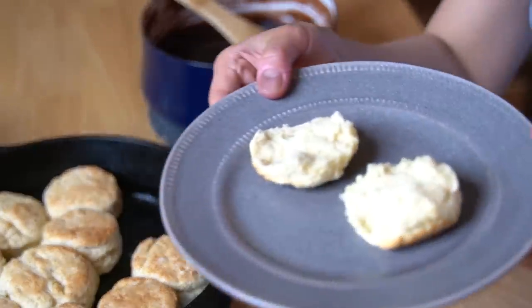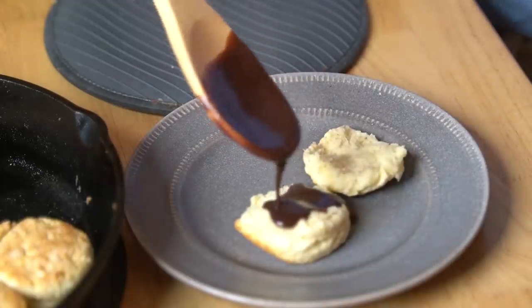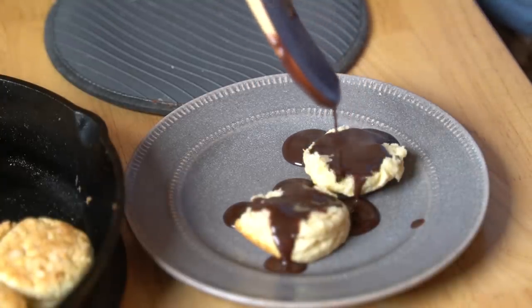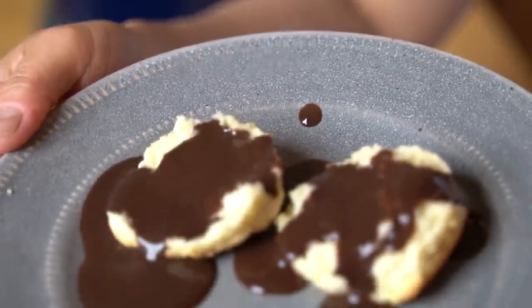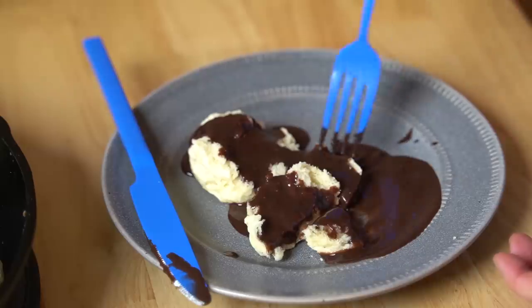Place that onto our plate. And now we're going to spoon our beautiful gravy on top. Here we go. I think I need more of a ladle than this. Oh, that looks gorgeous. Look at that. Alrighty, my first taste of chocolate gravy and biscuits. I cannot wait — it looks so good. Itadakimasu!